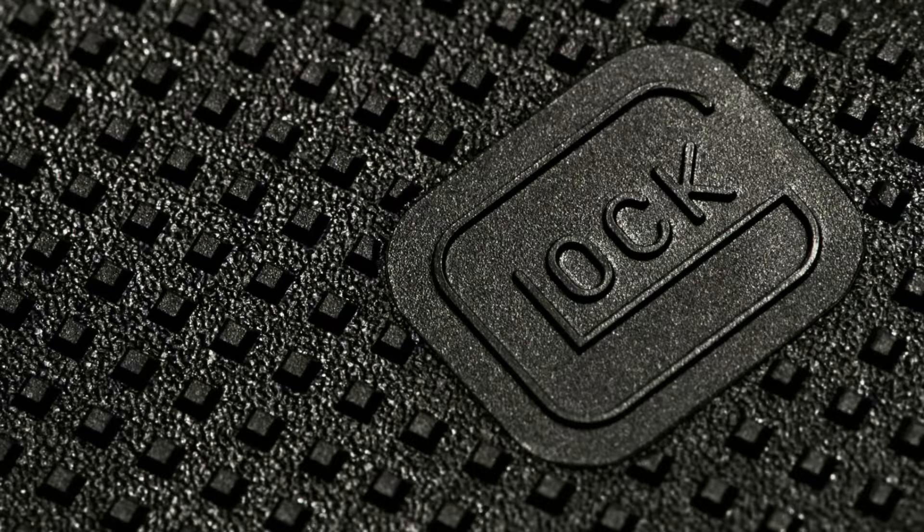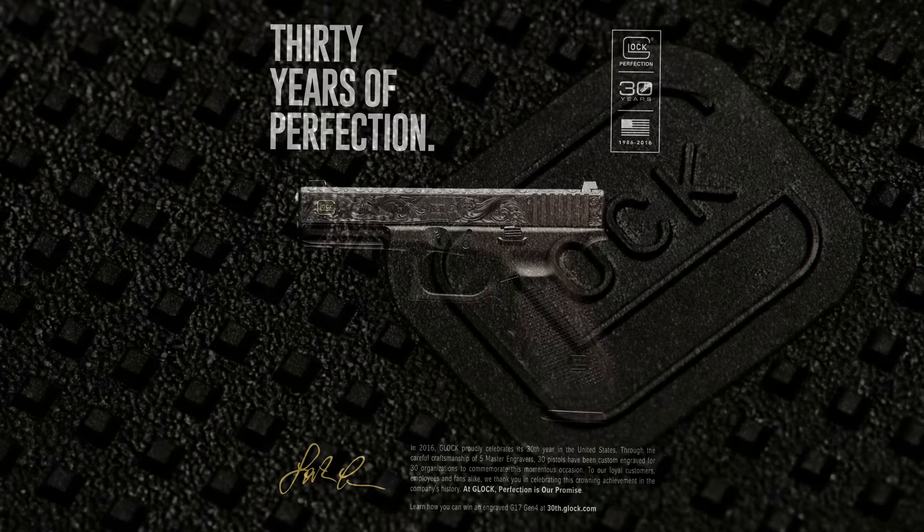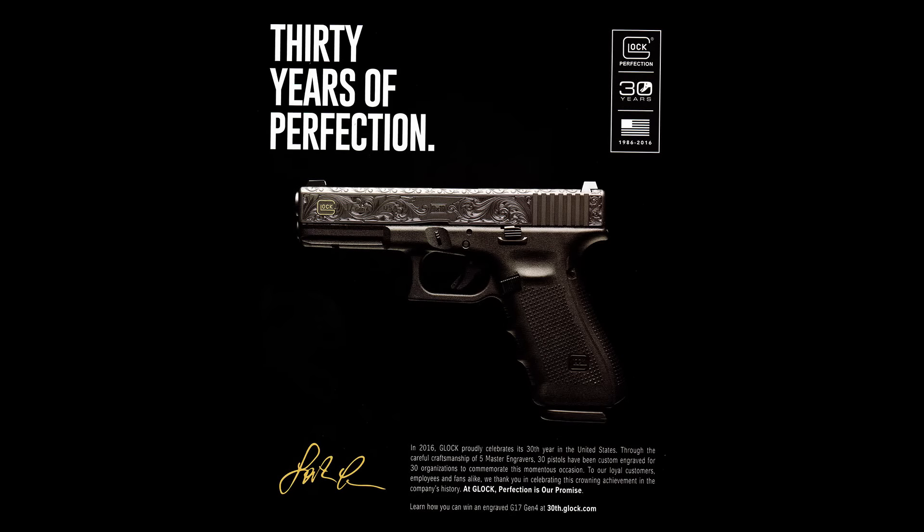It's been 30 years since Glock was at least released in the United States, and what do we got for the 30th anniversary pistol? I was actually able to get some access to a flyer showing this commemorative firearm, and I thought I would do a quick scan of the cover so I could share with you guys what I found. As of right now, there's not a lot of information on this gun out on the web, and so I'm hoping that this will shed some light on what's to come for 2016.